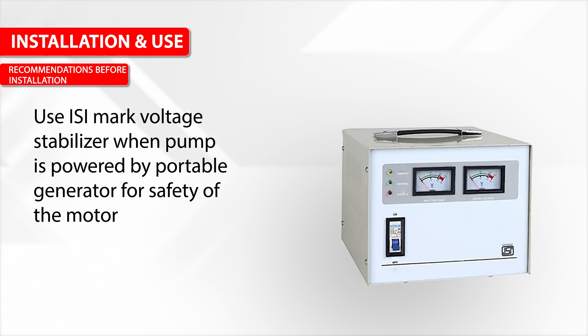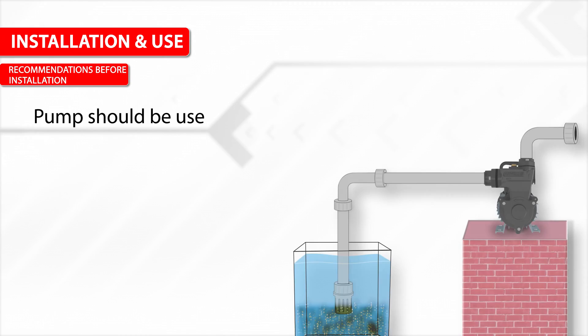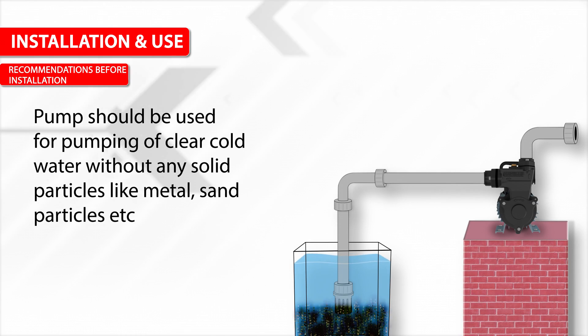Use an ISI Mark voltage stabilizer when the pump is powered by a portable generator for safety of the motor. The pump should be used for pumping clear, cold water only, without any solid particles such as metal or sand particles.